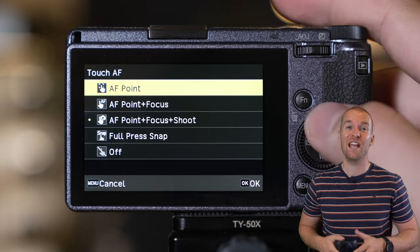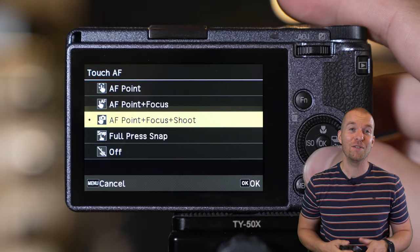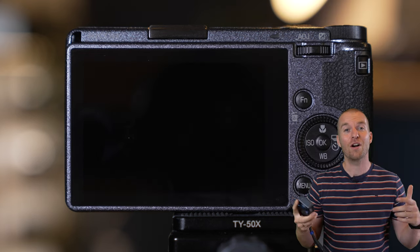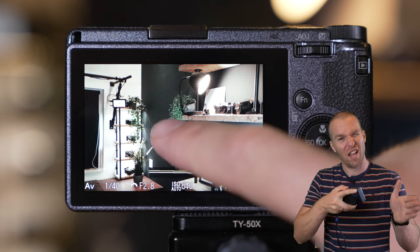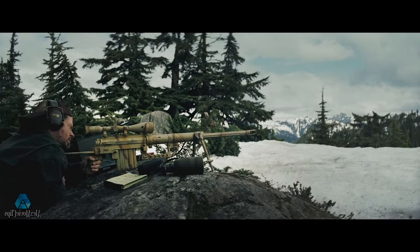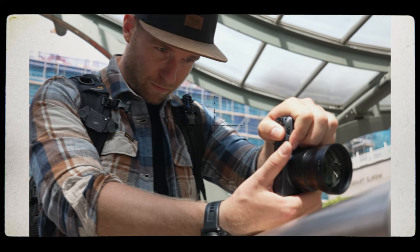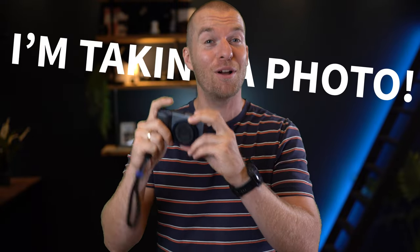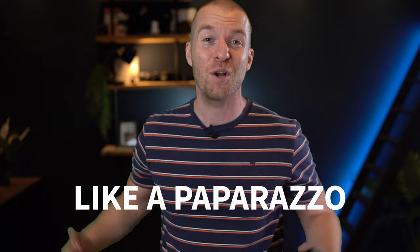Touch focus plus snap: by enabling this feature, you get to use your LCD screen as your focus and shutter button. One press and your GR will focus and fire off a stealth sniper shot. Pressing the shutter button is a universal sign saying 'I'm taking a photo,' but by not touching the shutter button, people will less likely think you're taking a photo, while in reality you are shooting away like a paparazzo on caffeine.